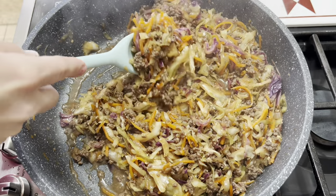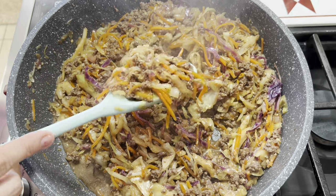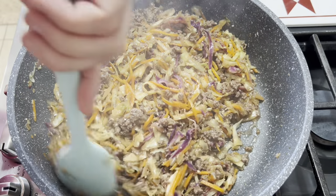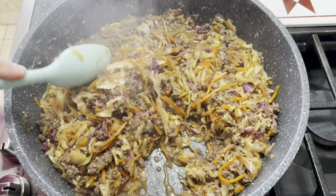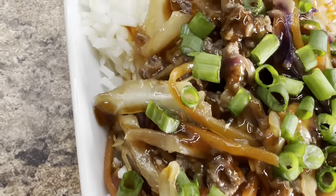Here is everything for that beef stir fry egg roll in a bowl. I had added in my quarter cup of soy sauce and some of the stir fry sauce — maybe like an eighth of a cup. You just have to be careful because of the salt content. I served this over the rice and topped it with some green onions and a little bit of extra stir fry sauce. Y'all, this is so good — it's definitely a favorite.